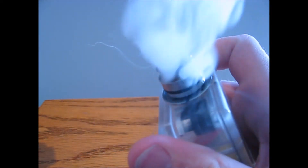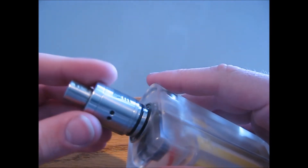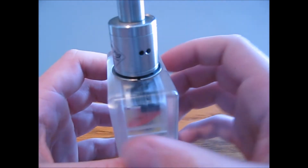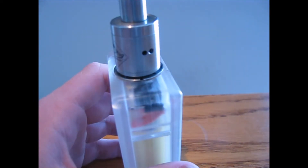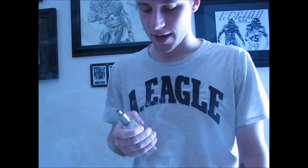We have vapor. I'm going to go ahead and take this back up top, vape on it a little more, talk about it, and let you know where you can get one of these.